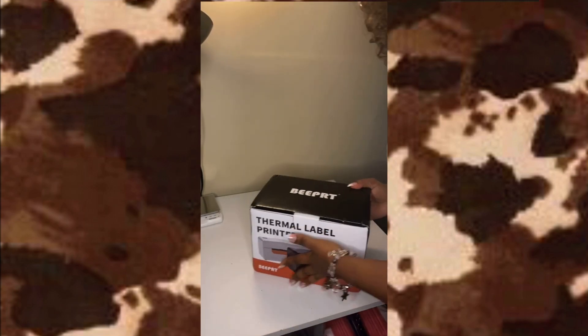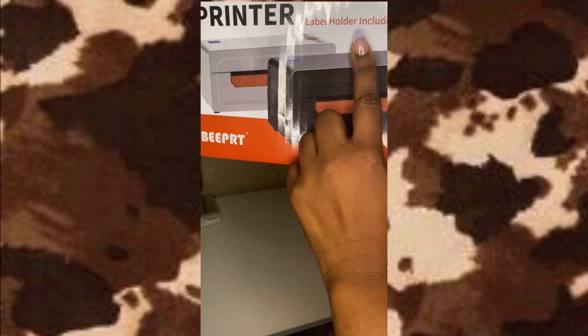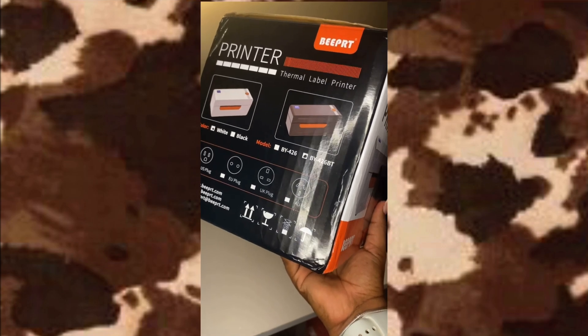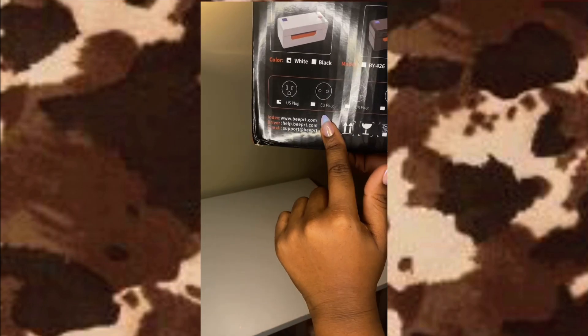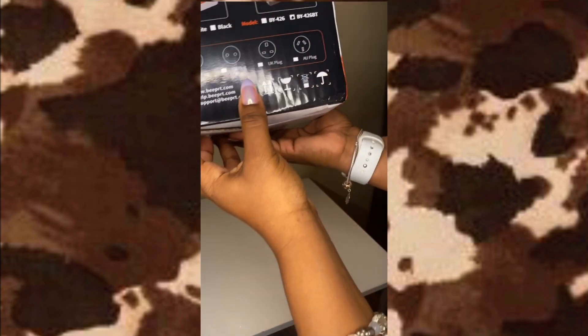Here is the VPrint thermal label printer. It has a label holder which is on the inside back, and it gives you a whole bunch of details about the label printer. In this case I have the white one, and the model that I have is the BY426BT — the BT stands for Bluetooth. So yes, this is Bluetooth compatible, it works with your phone and all that good stuff.